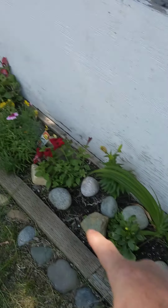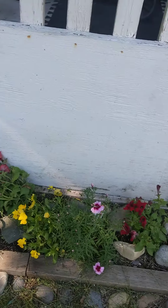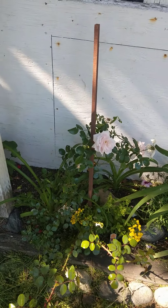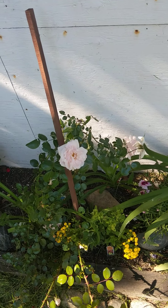I built this out of some old wood that was in the back last year. Bunch of flowers. These are some roses — I swear they were yellow before, and this year they came out pink.